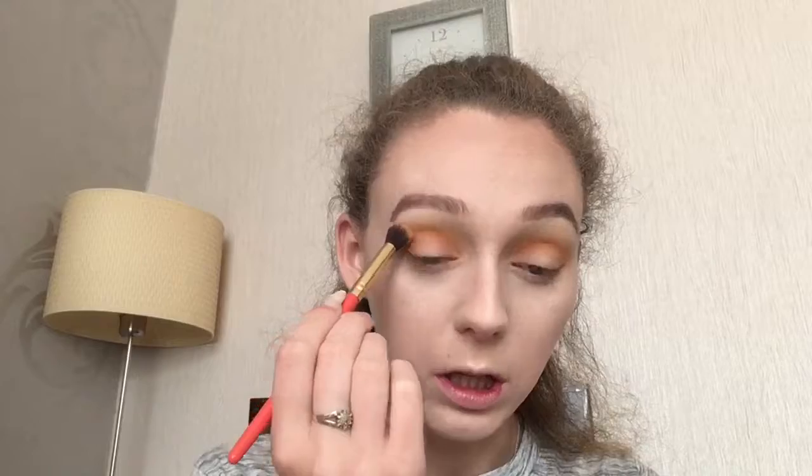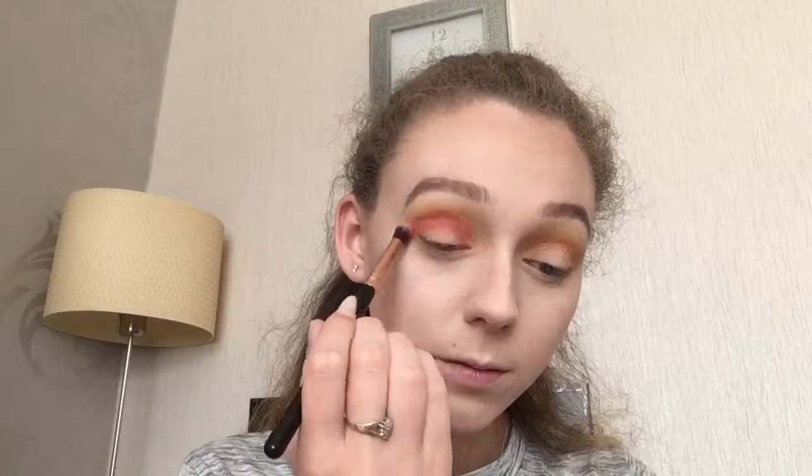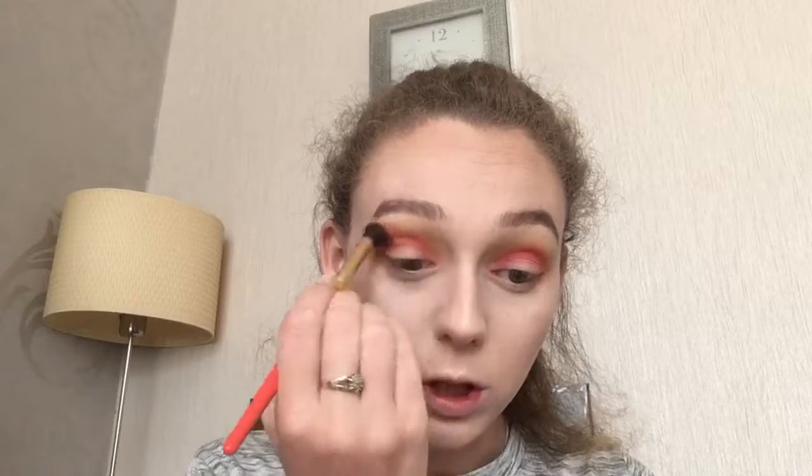I'm just going in with that yellow shade again, just using this to make sure that that orange is all nice and blended out. Then I'm going to go in with the red shade called 21 and I'm going to start applying this onto my eyelid, keeping it quite near the top. Then I'm just going back in with a mixture of the two orange shades, making sure that the red is all blended out nicely.